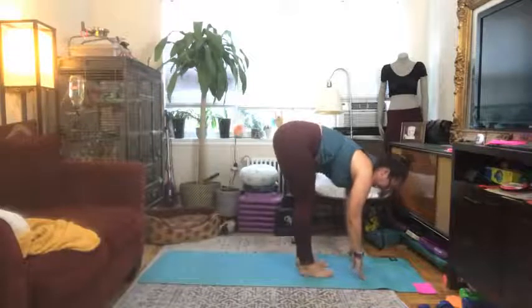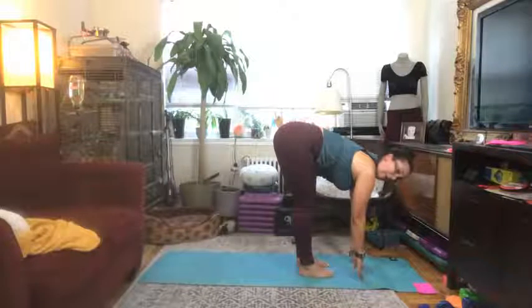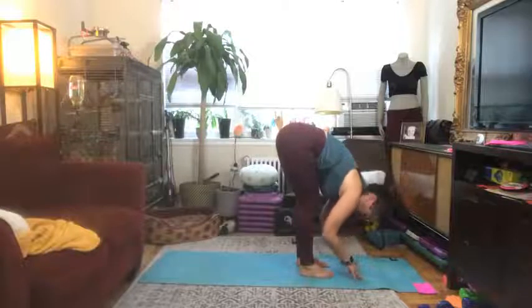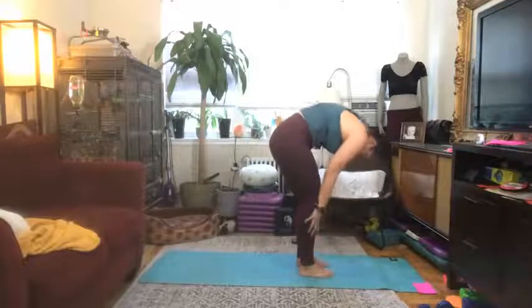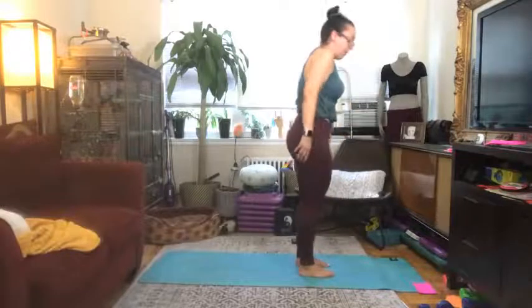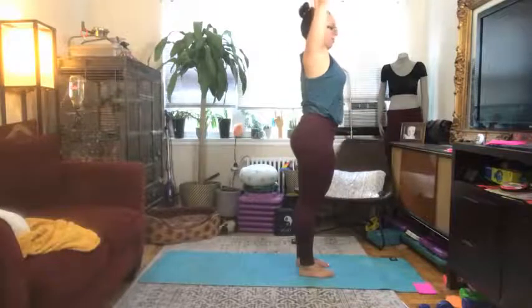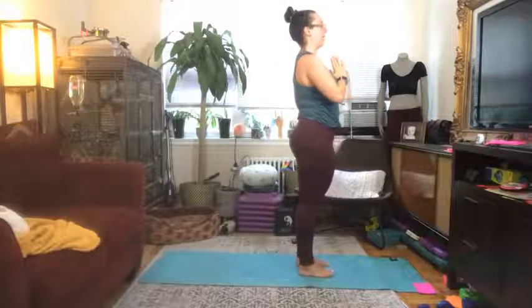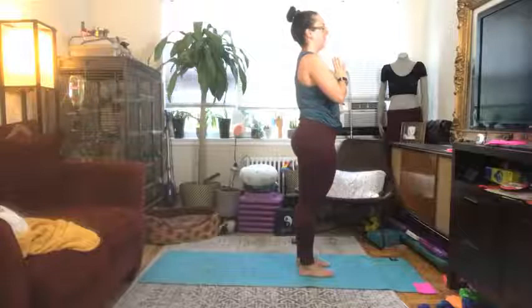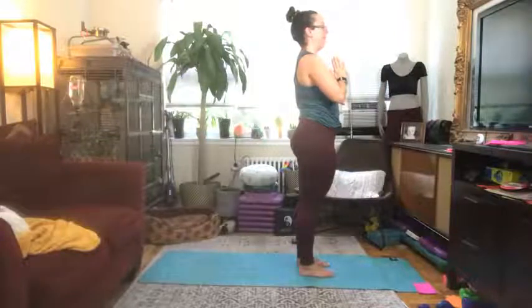When you get there, take an inhale into a half lift, exhale once more down into your forward fold, and then inhale, slowly gently rise all the way up, arms come back up overhead, exhale hands come down to heart center, namaskar. Take a couple of breaths here. All right — that was a little bit of a warm-up.